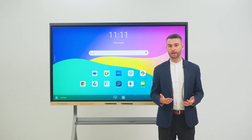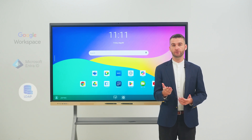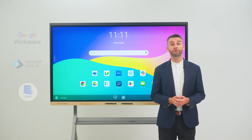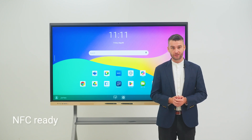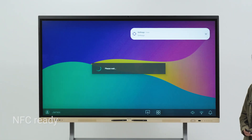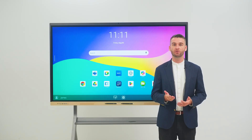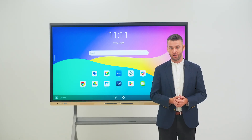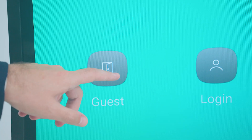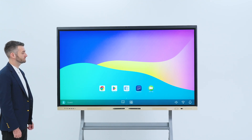We've also streamlined account creation by allowing you to sync your directory service. And since the RE-04FV is NFC ready, you can enable one-tap login for registered users. This ensures that only the people in your organisation have access to your boards and their cloud storage. But if you prefer keeping your displays for public use, you can leave them in guest mode for convenient access.